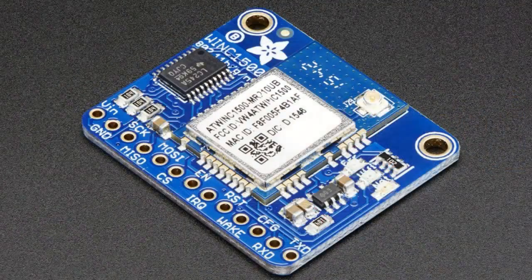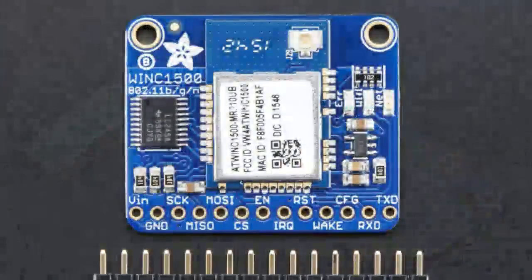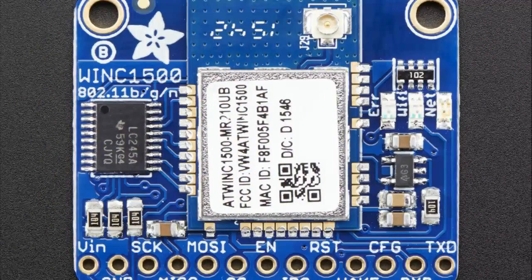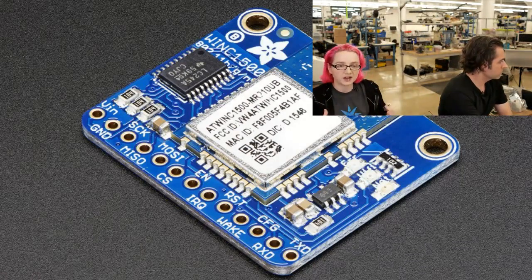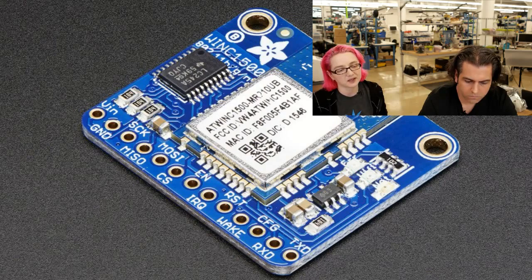Next up, the star of the show. This is kind of a re-spin of the AtWink 1500 boards we've made before, but the previous version had an onboard antenna. This version, the module itself has a UFL connector instead, so you can connect an antenna. There's no onboard antenna — you can't use it as is, you have to get an antenna. You can use one of these small antennas or a gigantic stick antenna or a cantenna. You can connect an antenna, which might be handy if you have a box and want the antenna on the outside — you'd use a UFL to SMA adapter and panel-mount the antenna on the outside. Basically it's exactly the same firmware, same code, same everything — just the antenna is slightly different.